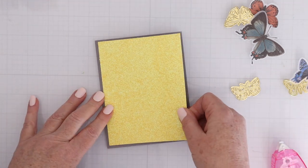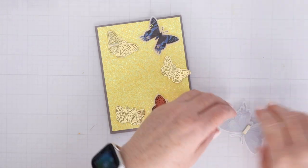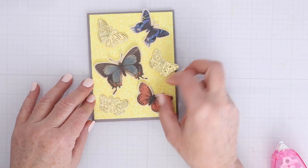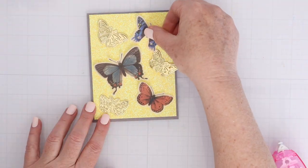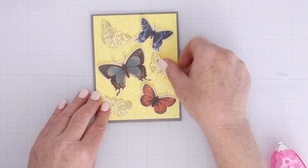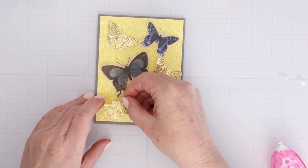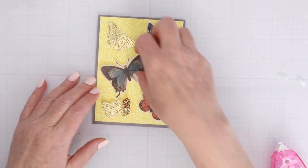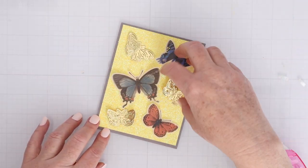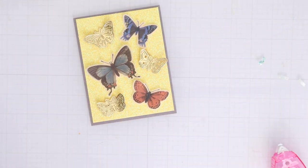I cut some glitter cardstock down to four by five and a quarter and matted it on gray cardstock. Now I'm going to use thin pieces of foam tape to pop up just the centers of the butterflies. I have three gold mirror cardstock butterflies and three transfer butterflies, each with a thin piece of foam tape right on the body of the butterfly. You can't see it from the front, but it will help me pop the wings up off the card.